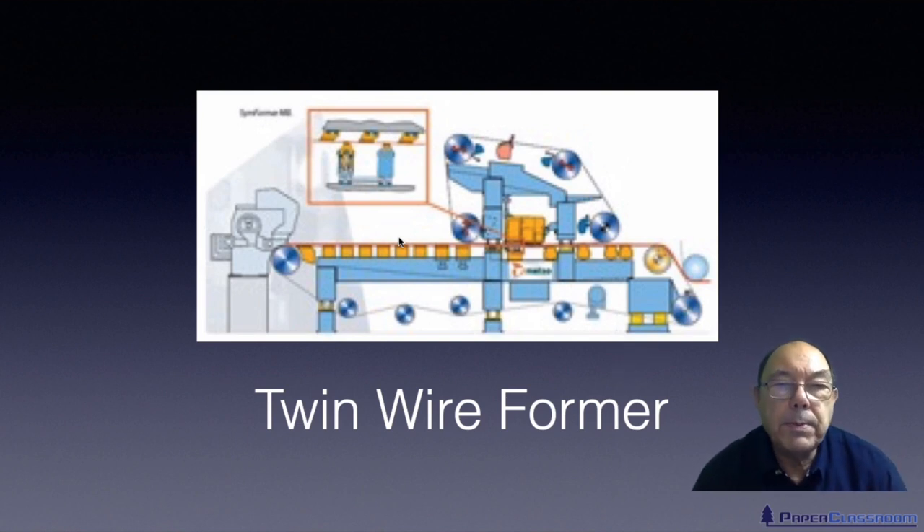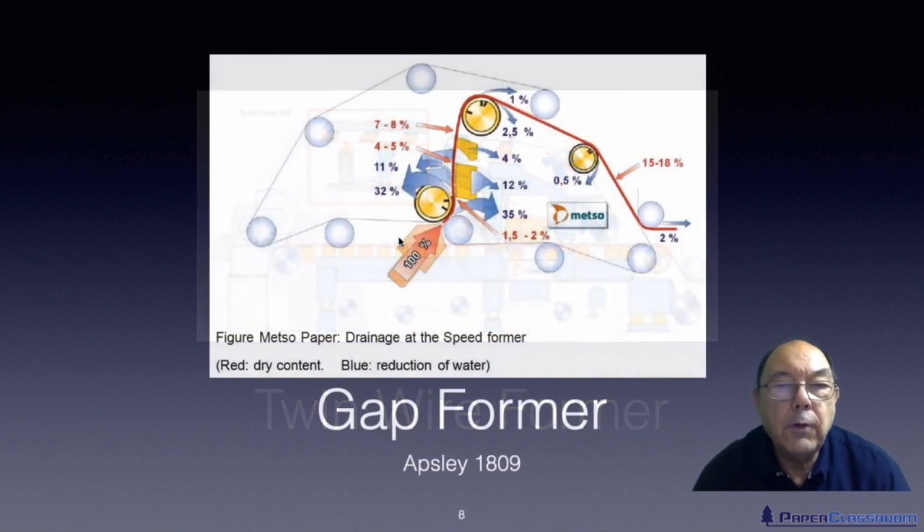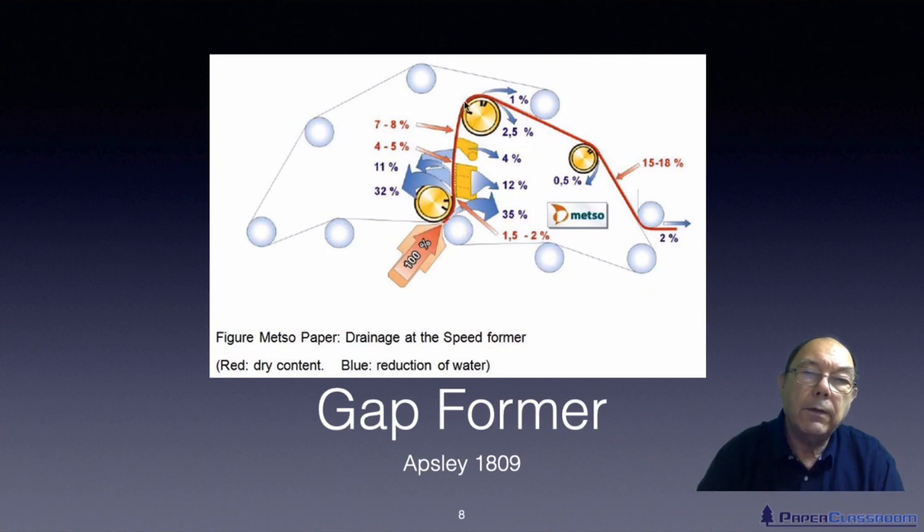Here is one particular configuration of a twin wire former, and here's another configuration. This one is a typical machine used for making newsprint. The stock is squirted almost vertically, caught between two wires — this is the outer wire, this is the inner wire. The stock follows the inner wire and then off into the pressing and drying sections.